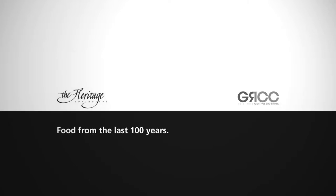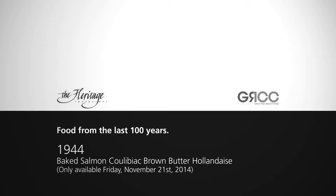Good morning everybody. We're working on our coulibiak today for our special. This is from the 1940s, late 40s, after the Second World War.